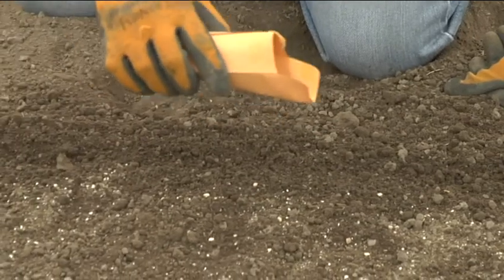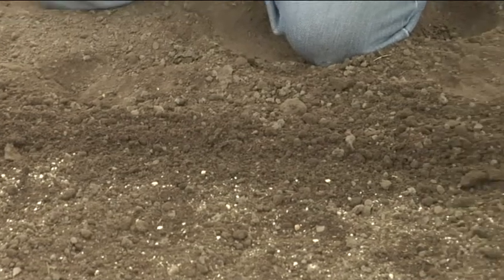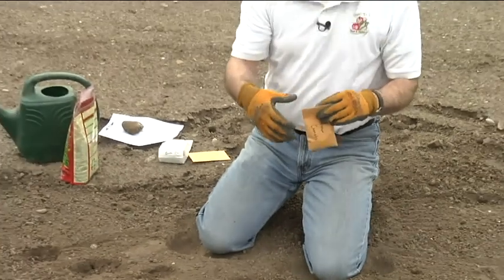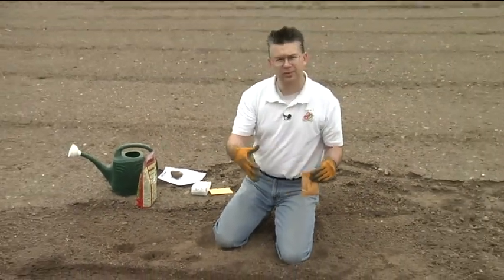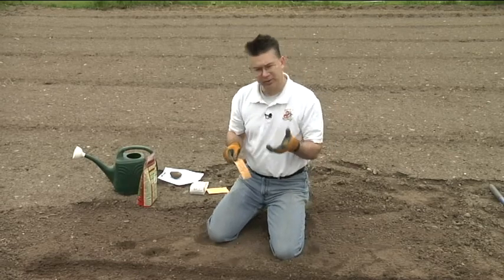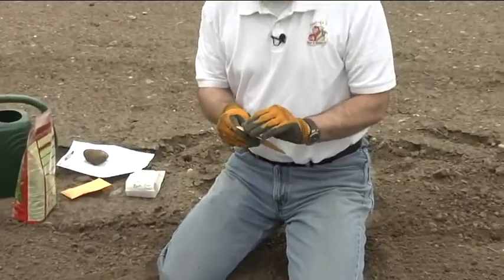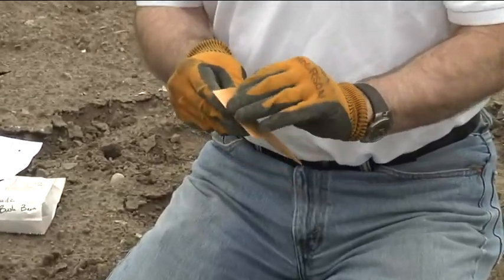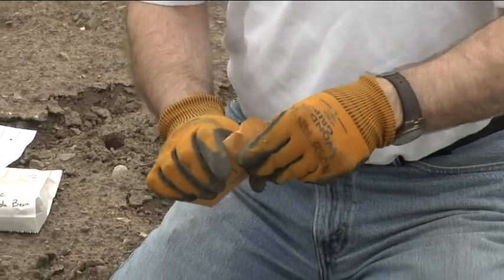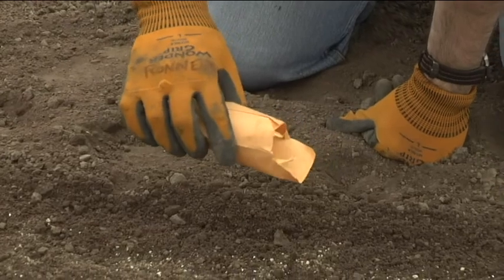We'll do half with the rainbow carrots and half with the regular carrots. I've got probably four or five seeds per square inch, but as they really start to grow I'll thin those out to about an inch and a half between each carrot — that way we'll get nice big carrots. And here's our sweetness carrot, which is one of our sweetest varieties we've ever grown. Really sweet, good carrot. We'll finish this row up with the sweetness and put a few of those out.